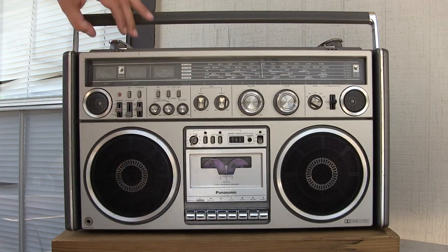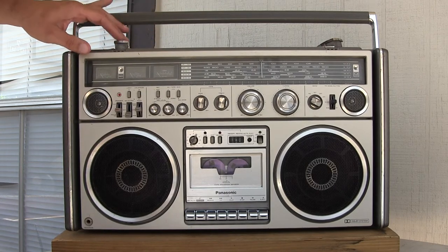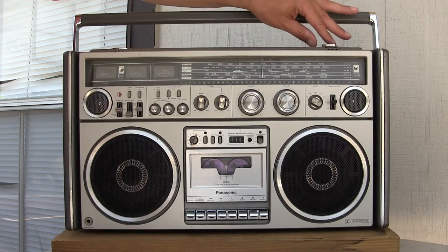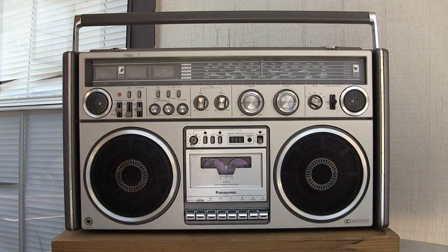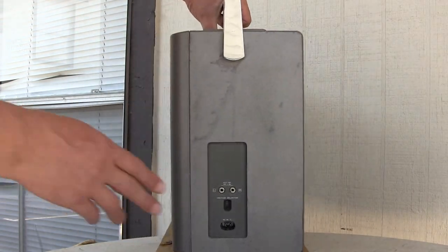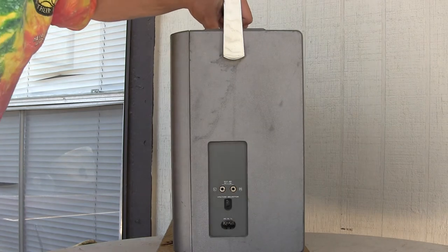It's got pop-up tweeters, which they rotate when you push them and lock into place — like this here, and they go down or they rotate around. On this end here, you have your power and external speakers.